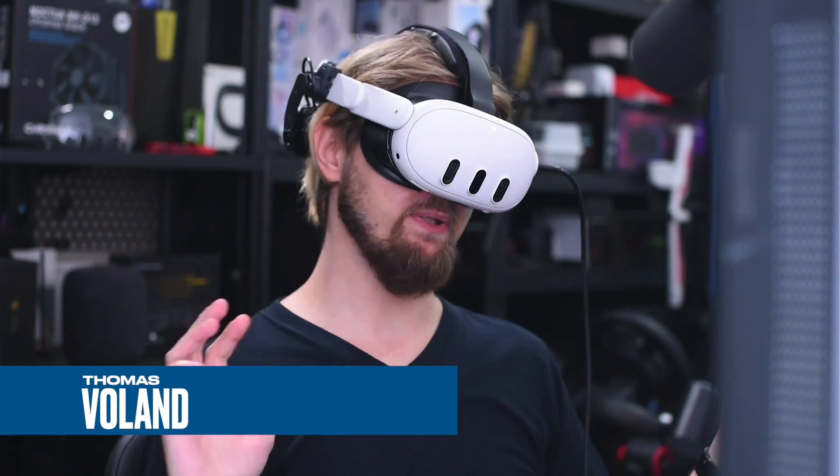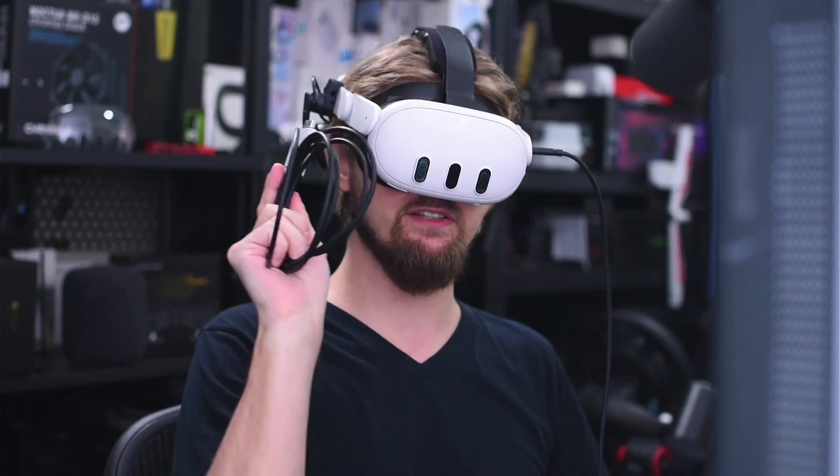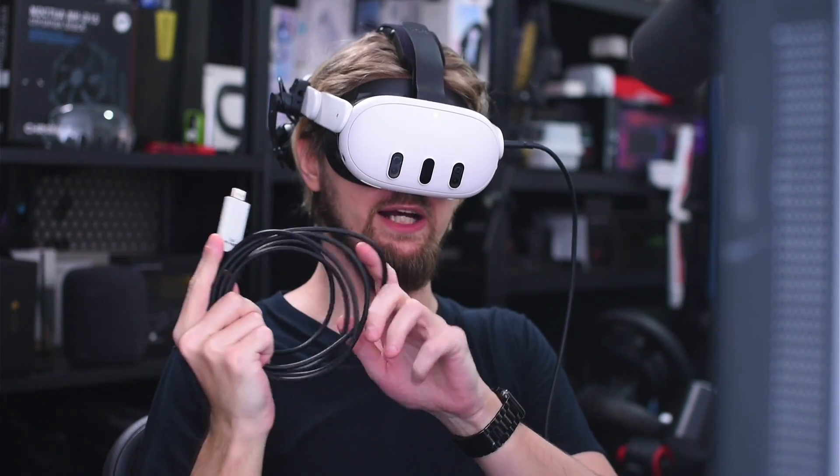This cable is all I need to connect PlayStation, Xbox, anything to Quest. I don't need capture cards, I don't need HDMI cable, I don't need extension cable. This is all I need.